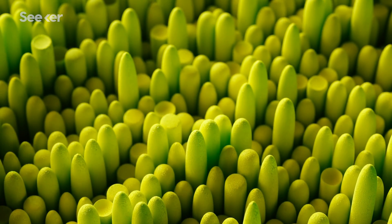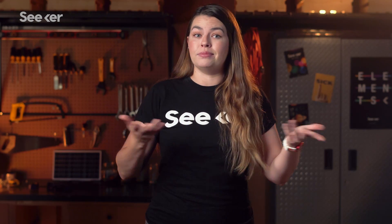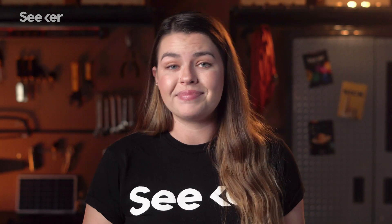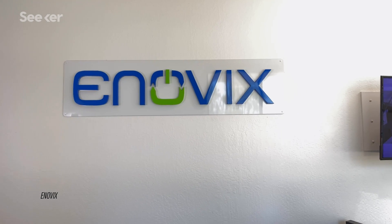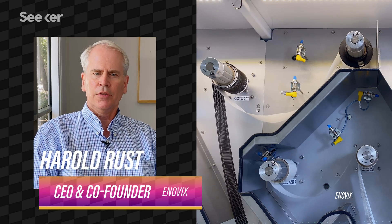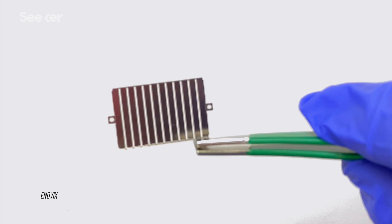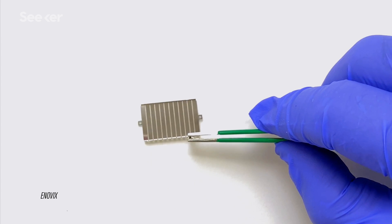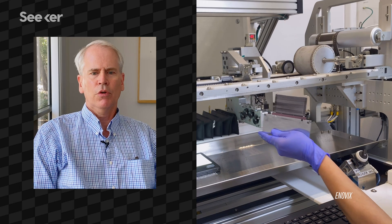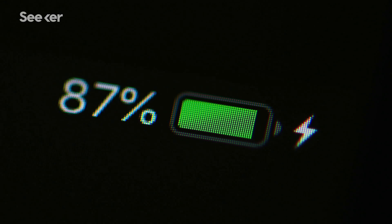Silicon anodes have a tendency to dramatically expand when encountering lithium during charging, and then shrink when the battery discharges. This repeated expansion and contraction shortens the lifespan of the battery and its usefulness. But researchers like those at Inovix are aiming to fix this problem. They don't eliminate anode expansion and contraction, but they do control it using a patented 3D cell architecture that integrates a very thin stainless steel constraint, applying a uniform force around the battery to constrain the silicon expansion during charging and discharge cycles.